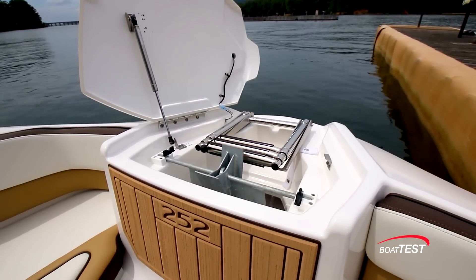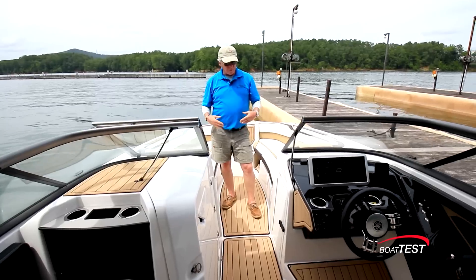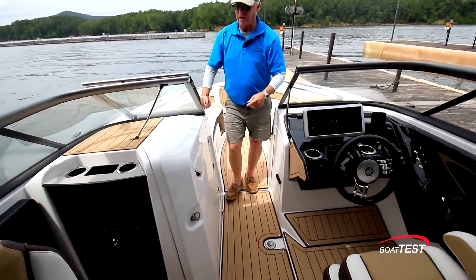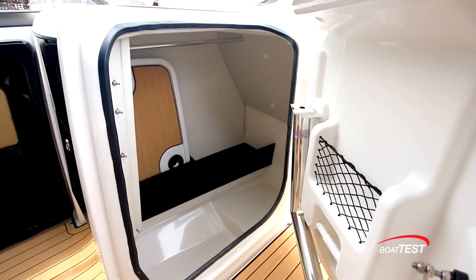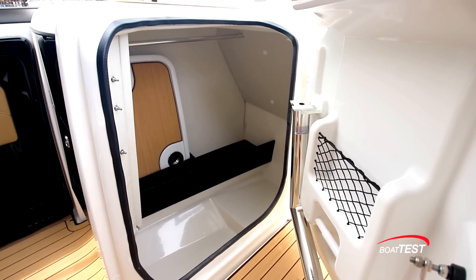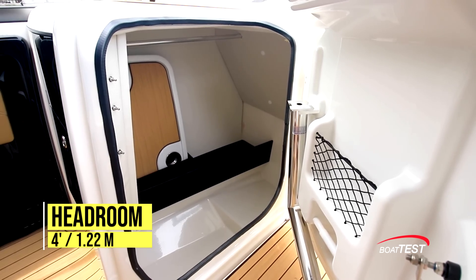Underneath the forward hatch there's an anchor locker, a beach re-boarding ladder, and a six-inch cleat for securing the anchor rode. As we make our way back, there's storage under the helm console and huge storage in the deck. Inside the port console, it's set up as a utility storage compartment with dedicated storage for both the table and the pedestal. We can also fit an aftermarket port-a-potty and make this into a functional head, thanks to four feet of overhead clearance.